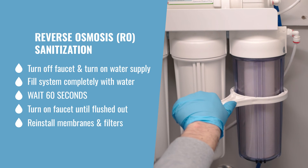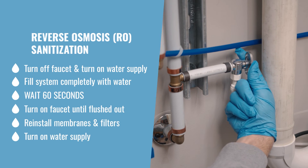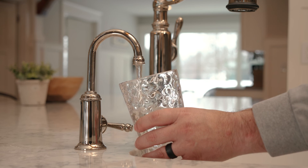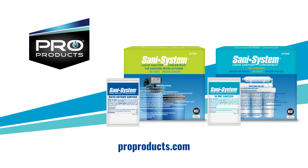When finished, reinstall the membranes and filters, and finally turn on the water supply. Regular use of Sani System keeps the equipment sanitized for better drinking water while extending the life of the unit. For full details on Sani System and our full line of professional water treatment solutions, visit ProProducts.com.